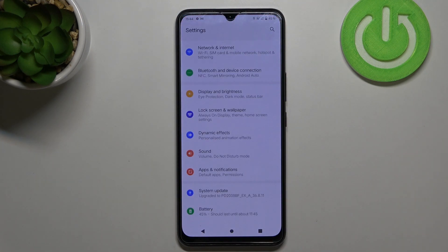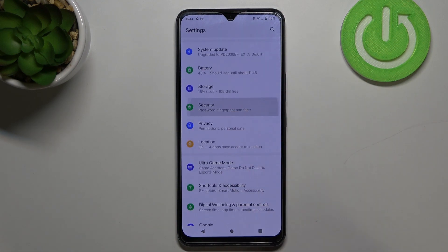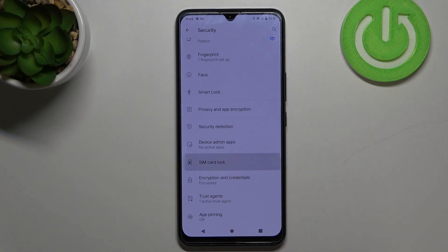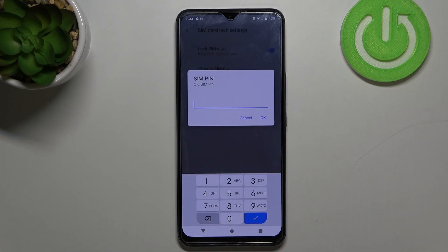Firstly, let's enter the settings and here we have to scroll in order to find Security. Now let's scroll again and find SIM card lock, and as you can see here we've got the option Change SIM pin.